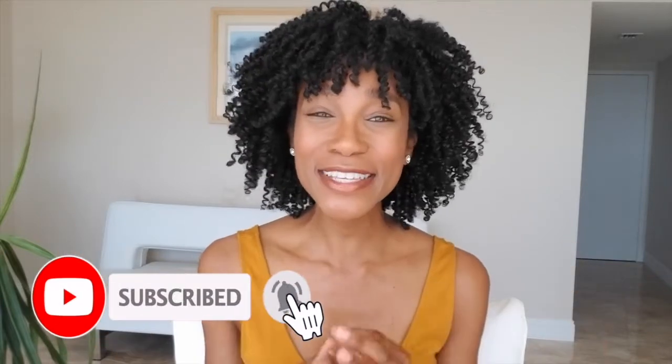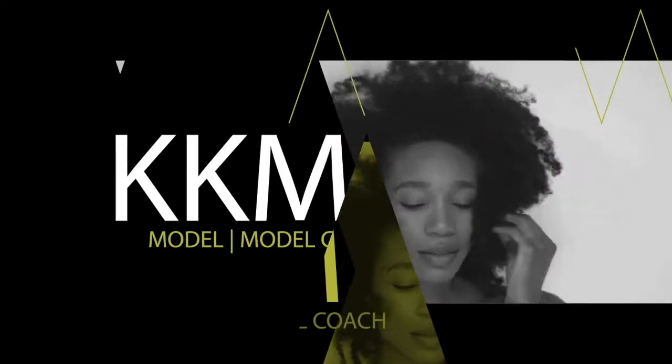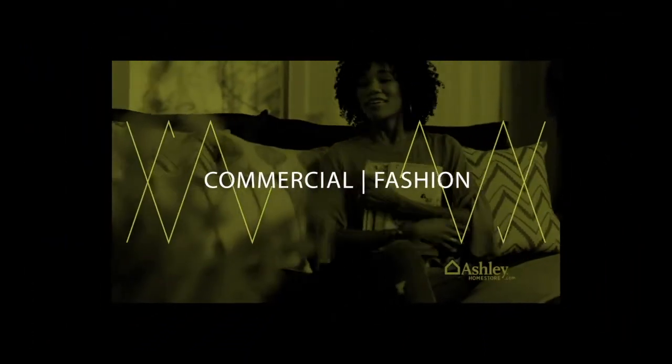All right, babe, I am back with a new video. So I get questions about this topic all the time: Do I need a modeling comp card? Do I need to make my own? Is the agency going to make one for me? And if I do need to make my own, what do I need to put on there? So this is what we're going to talk about in this video. It is your girl, Kamala Kay.